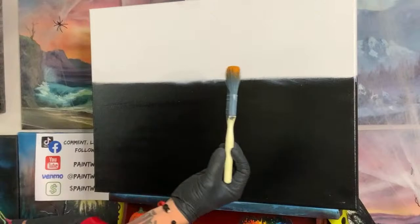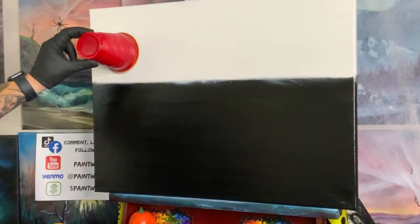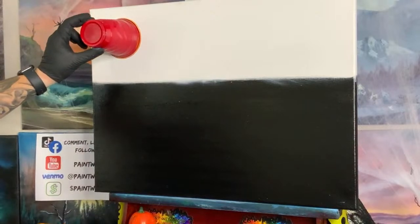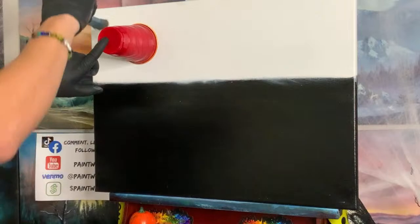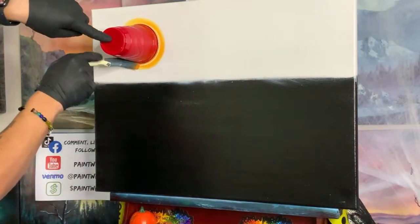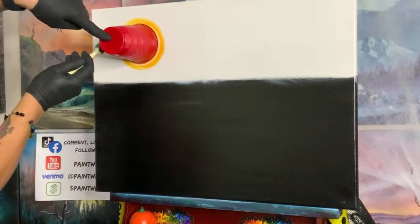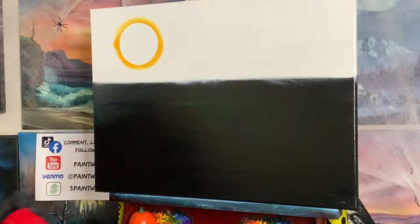We're going to take our orange on our brush and our highly technical piece of equipment — our cup over here. Let's decide maybe we want the sunset a little higher than normal, so let's throw it right about there. Take our brush, go around the cup very lightly — you don't need a whole lot of pressure. Bam! Nice little sun.